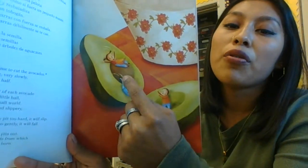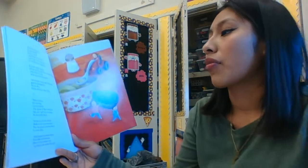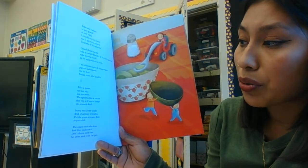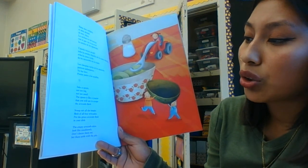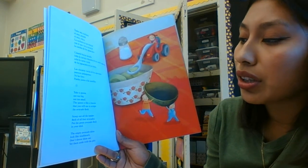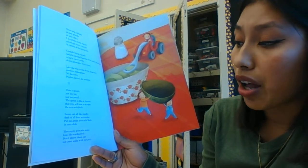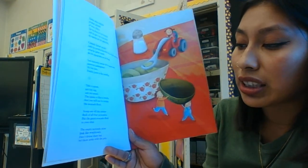Have you ever seen a real avocado? Have you held it? Have you cut it in half? Have you seen this little ball? Take a spoon — not too big, not too small. The spoon is like a tractor that you will use to scrape the avocado flesh. Scoop out all the tender flesh of all four avocados. Put the green avocado flesh in your dish. Then the empty avocado skins look like wash bowls. Don't throw them out — set them aside with the pits.